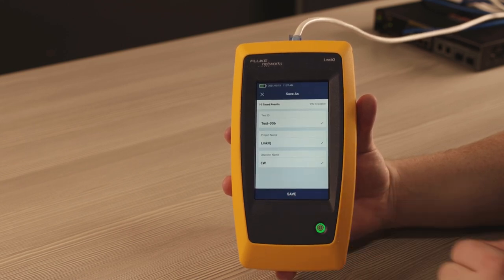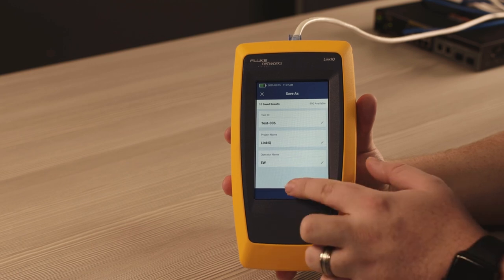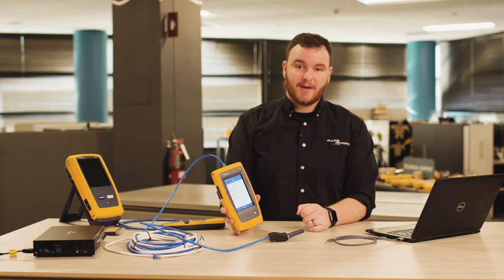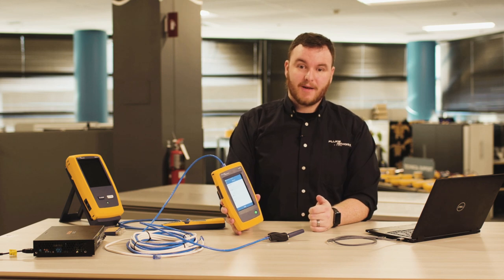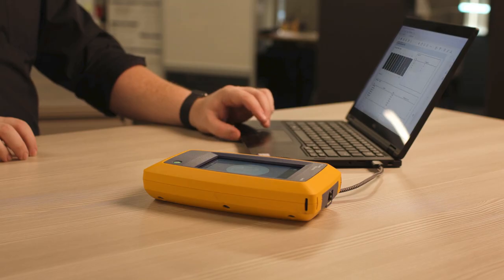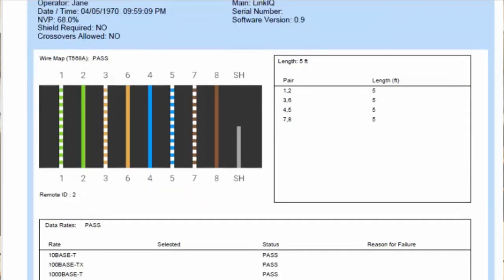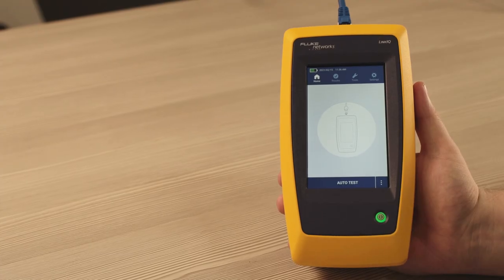You can save up to 1,000 tests in the LinkiQ. It automatically increments the cable identifier to save you time. You can document and share your work on our free LinkWare PC utility, which is used by tens of thousands of users worldwide. Using LinkWare PC allows you to generate a PDF report even with your own logo.